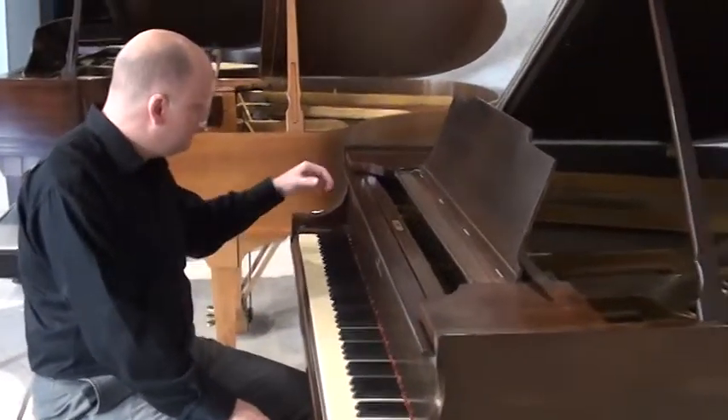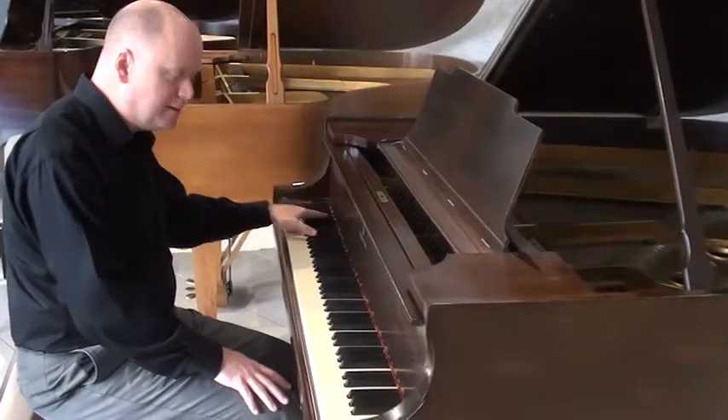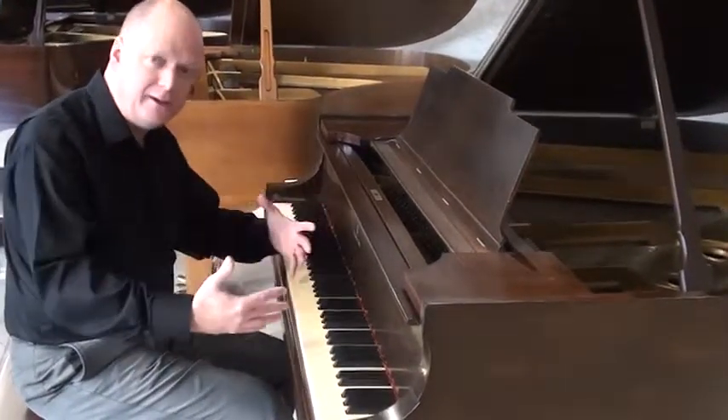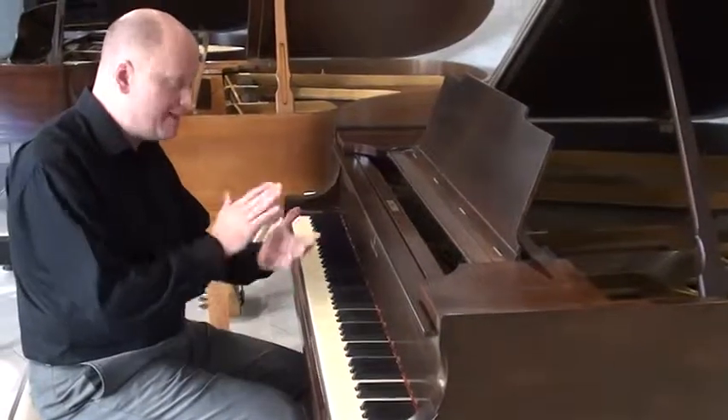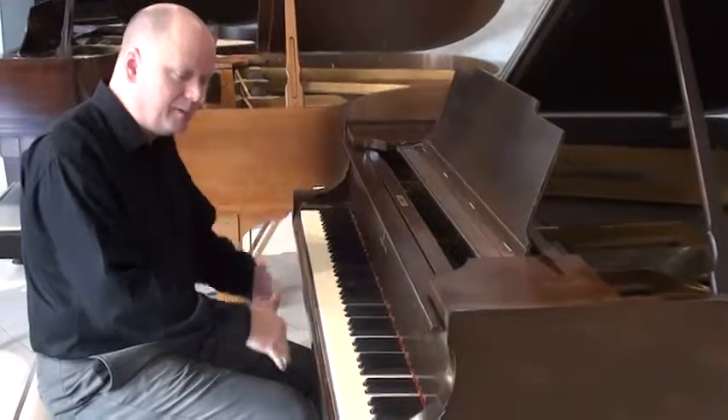As we get into the bass, we have a pretty nice bass, but this piano overall is a little brighter in sound. The hammers are a little harder and more compact after years of playing, and so it is a little bit brighter.